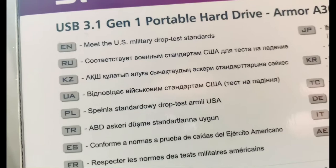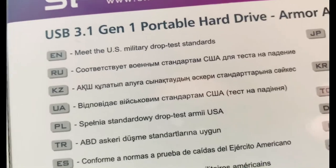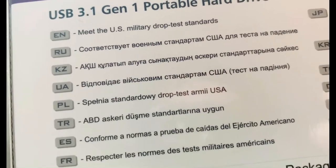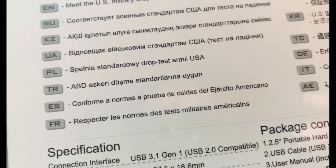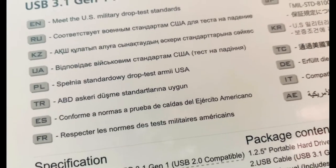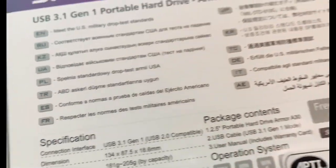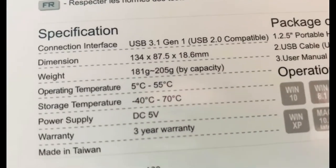Meet the US military drop test. Dumaan pala siya sa US military drop test standard. Matibay talaga siya guys. Standard military drop test Army USA. Dumaan siya talaga. May iba-ibang translation siya — so this is worldwide. Ito yung specs niya, specification niya.